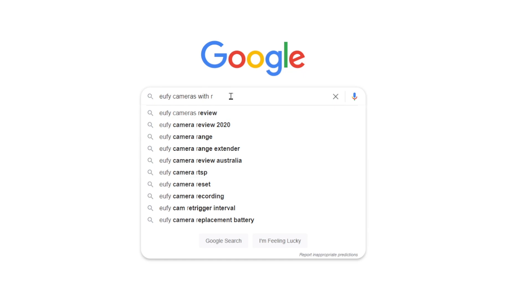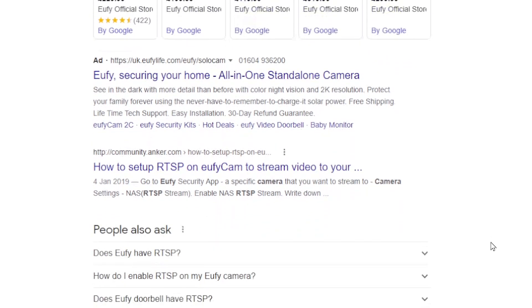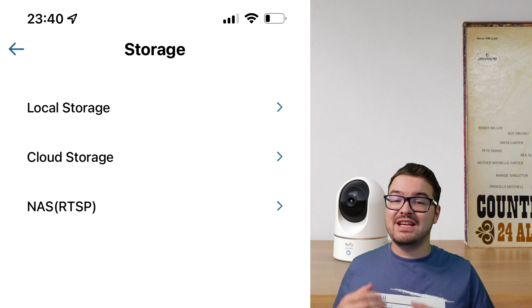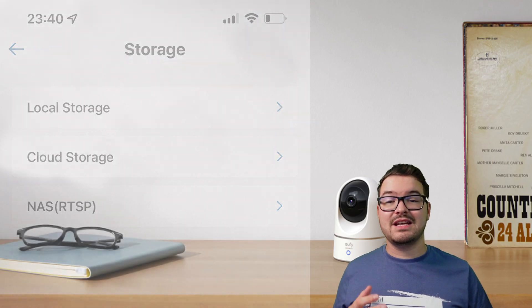I did have a look online and through Eufy's website to try and find a definitive list of cameras that support RTSP, but I couldn't find one. The easiest way for you to identify if your camera supports this is just open up the storage options. And if you see NAS and then RTSP, then you'll be good to go. If you don't, then your camera doesn't support RTSP.